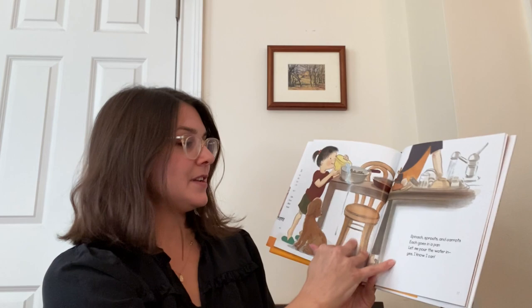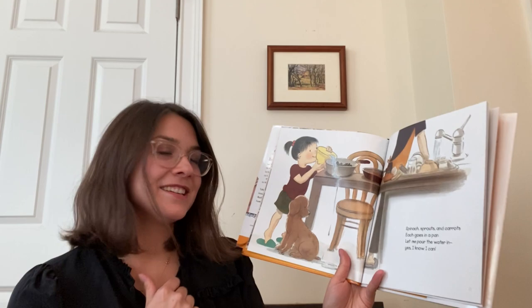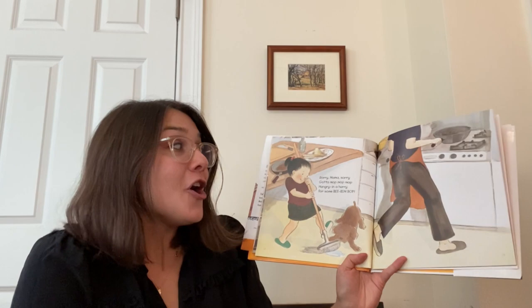Spinach, sprouts, and carrots. Each goes in a pan. Let me pour the water in. Yes, I know I can. What happens when she pours the water? Where's the water going? Sorry mama, sorry. Gotta mop, mop, mop. Hungry in a hurry for some bibimbap.